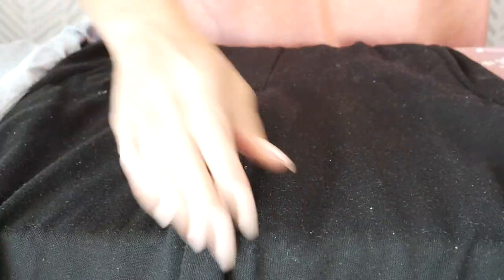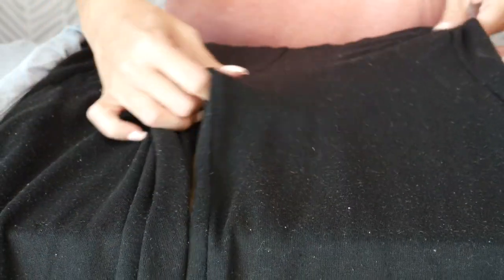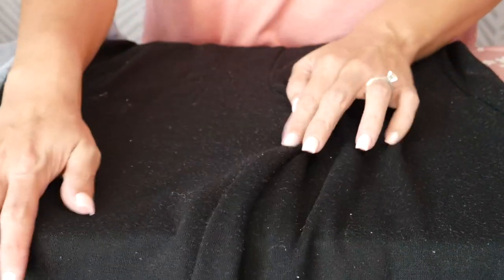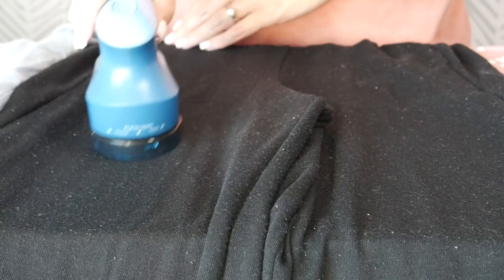This is a romper that I have. I've had it for actually a couple of years and I haven't worn it very often, but already it has gathered some pilling. And again, good as new. Love the difference that this makes.